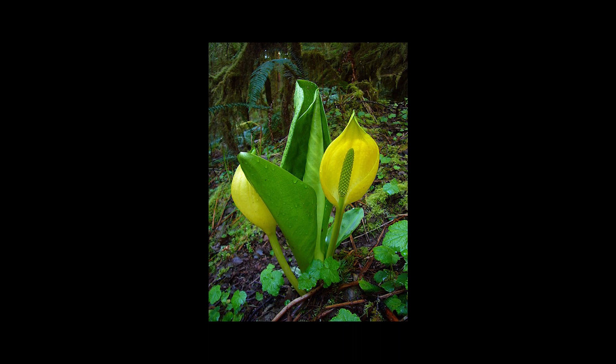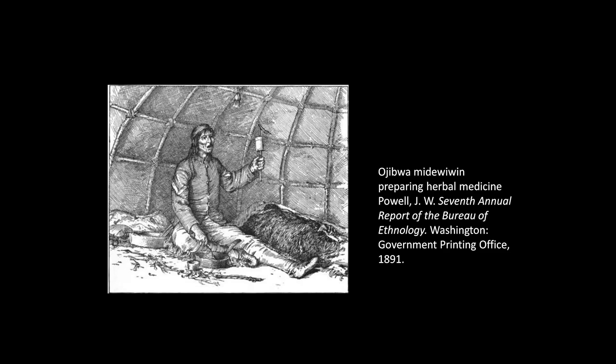Another related genus occurs in western North America: Lysichiton americanus, the western skunk cabbage or swamp lantern.